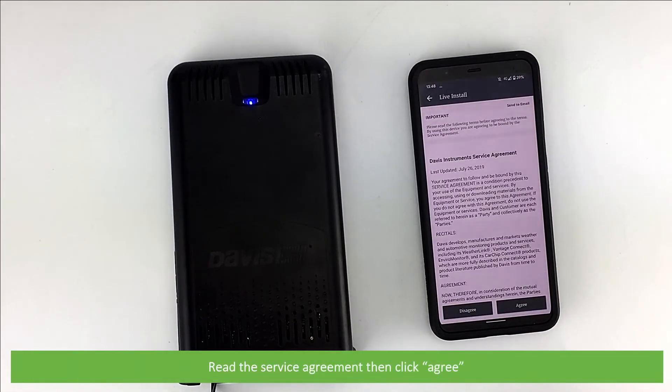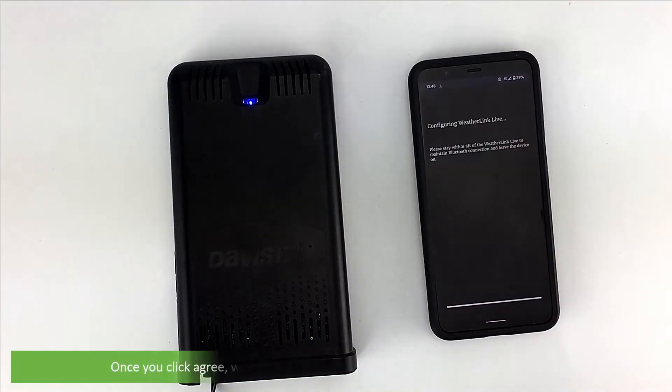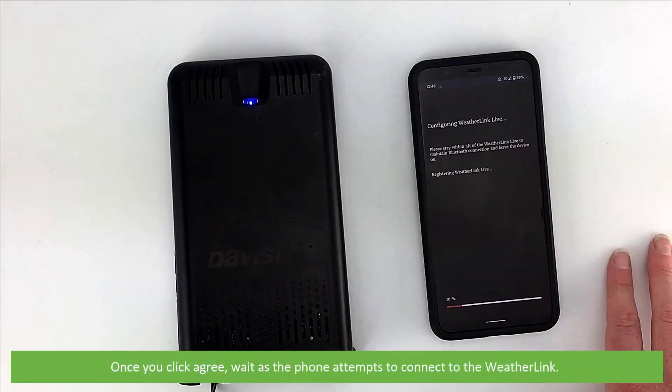Read the service agreement and click Agree. Once you click Agree, wait as the phone attempts to connect to the WeatherLink.